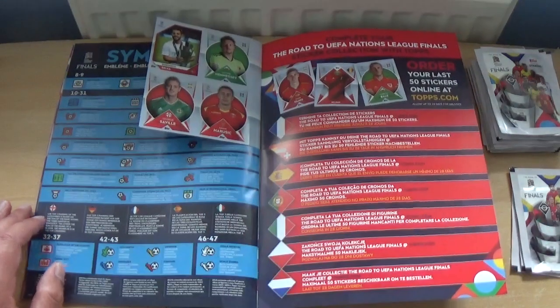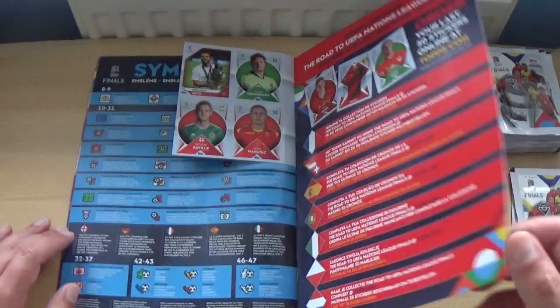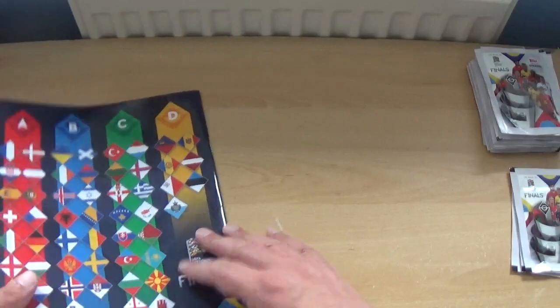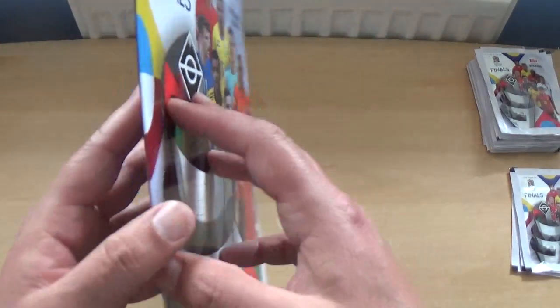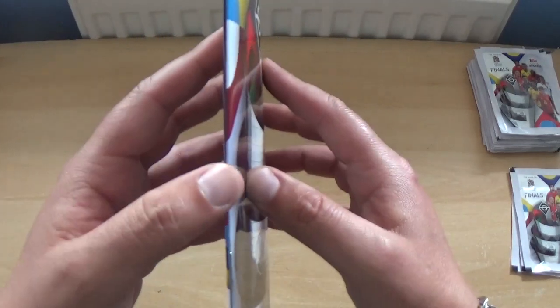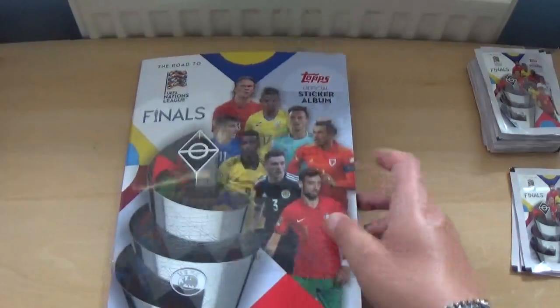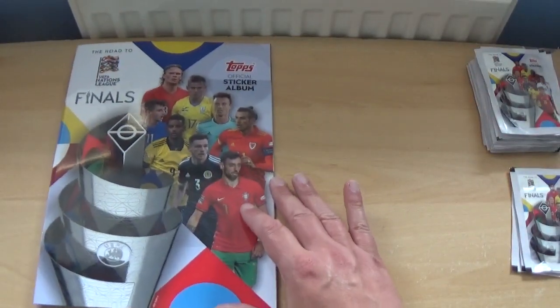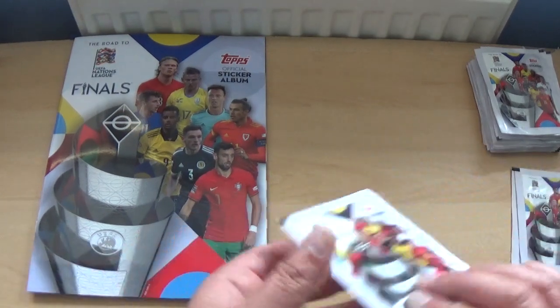There are four stickers at the back as well, and information on how to get your last 50 if necessary. Make sure you check the spines of the starter packs — this one's not too bad, but sometimes they can be scuffed at the top and bottom. You want it in as mint condition as possible.